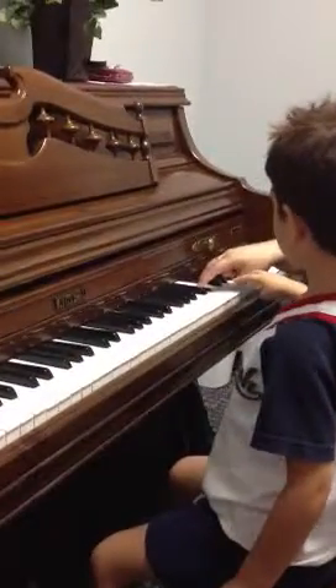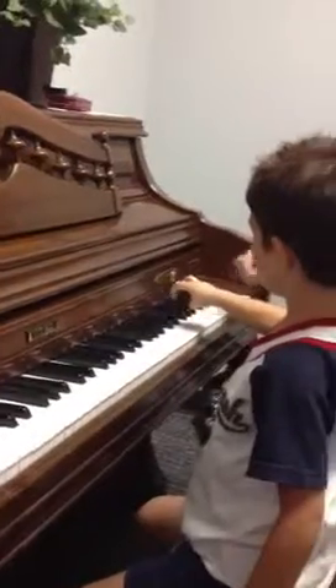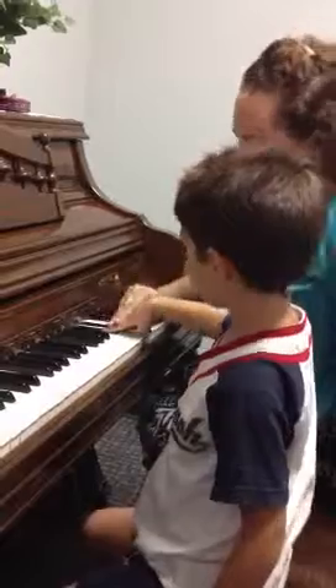Do separate, like this. And then together. Can you try that? Almost. Do this finger, then this finger, and then both of them.